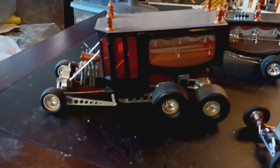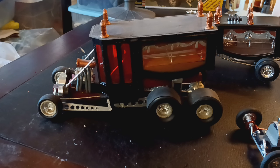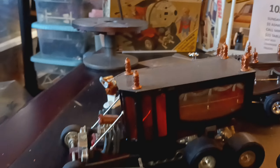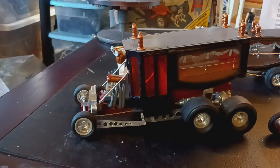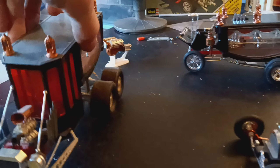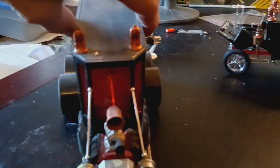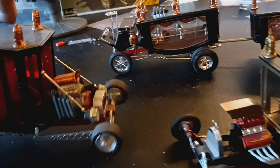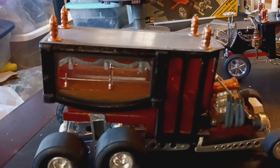So I built my version of it — same concept, based on the same vehicle, just mine's a little longer with a little bit of a different motor configuration. The stacks run straight up for the exhaust. This did start out life as a Boot Hill back half, and so did that one.